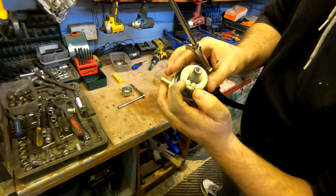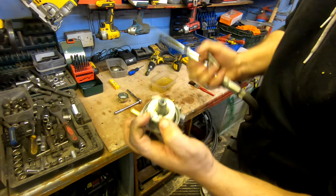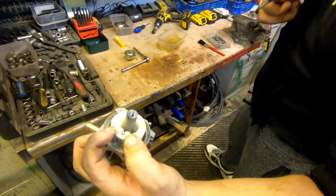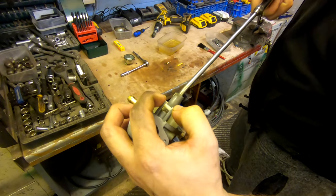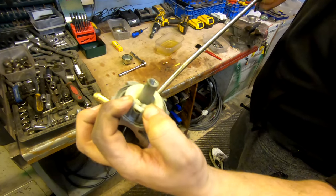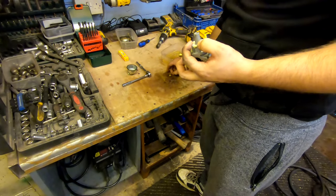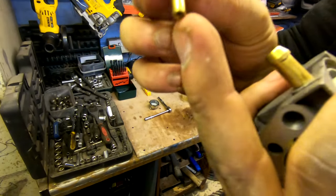What I like to do is just hold the brass slider like that so it doesn't drop out of the housing when you're blowing it — just nice and steady, just under there like that. Make sure you get all that out.